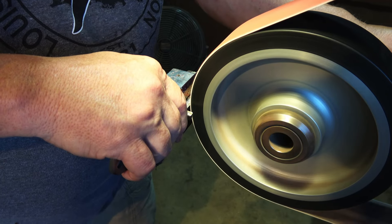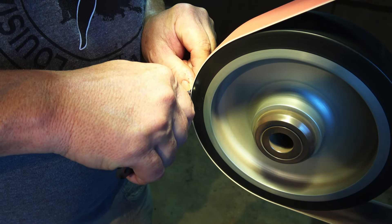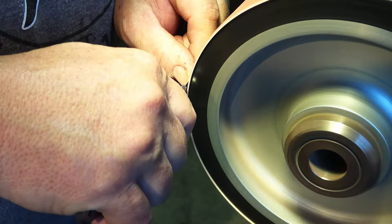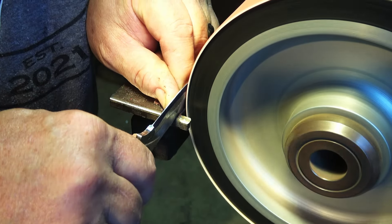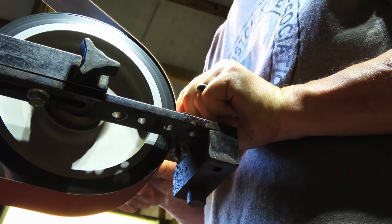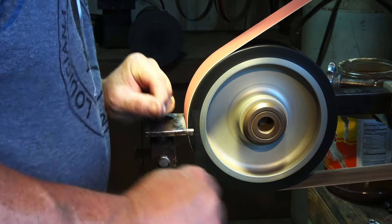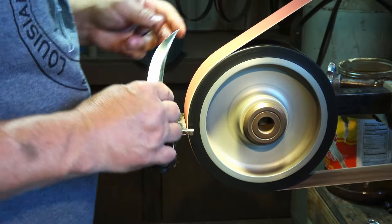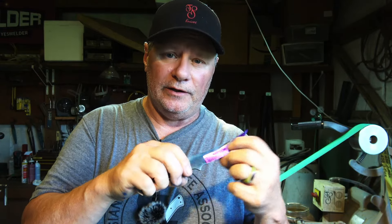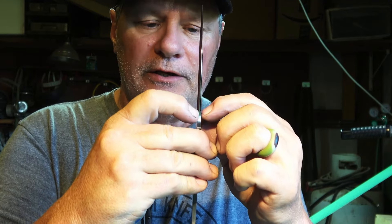I'm just moving the belt over so that I can correct my plunge line. Now we're ready to start moving up in grits. Now's when I want to make sure my plunge lines are good and square and everything's centered. The way I do that is by overlapping my belt a little — if I wanted some fancy grind lines, I'd already be overlapping it anyway. I overlap it and bump it into these shoulders to get them square.